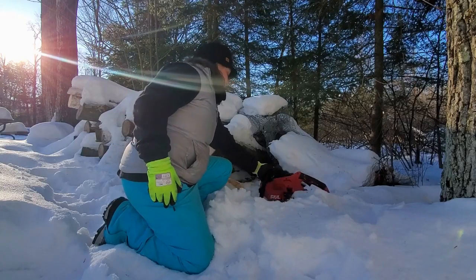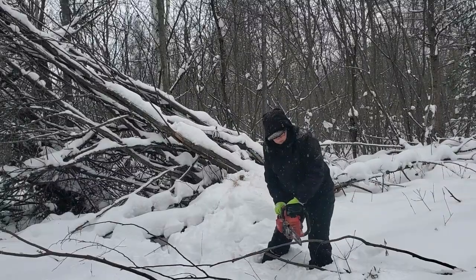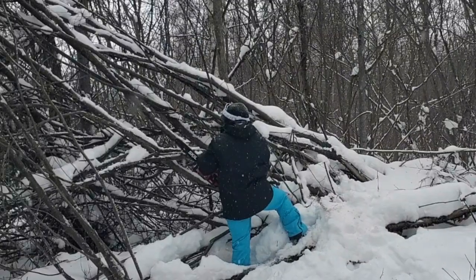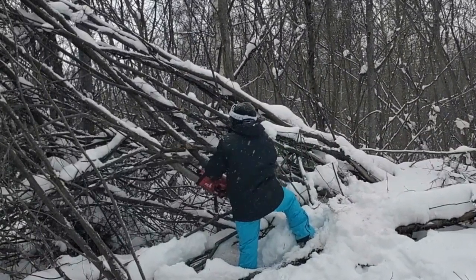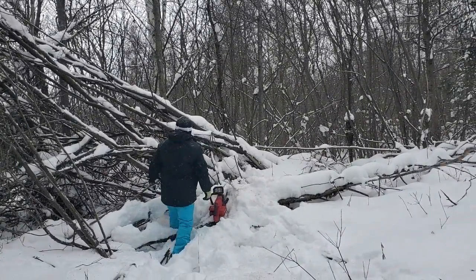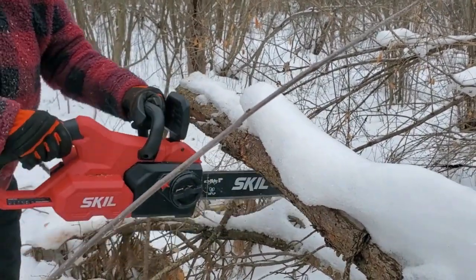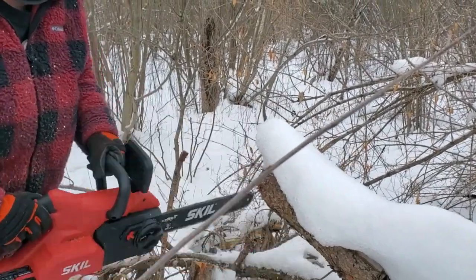The nice thing about this chainsaw is that it's got pretty good weatherproofness. It's not waterproof — you can't use it underwater — but you can't use most chainsaws underwater, so that's not a concern. When I'm cutting, I'm always setting it down in the snow and wet terrain, and I've never had any issues with it running after that. It's really held up and been pretty robust for an affordable tool.